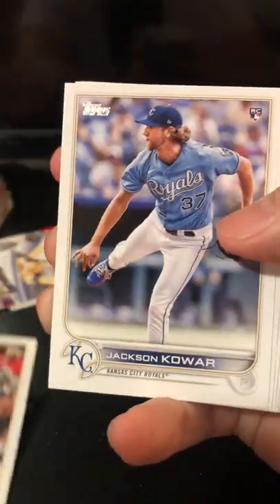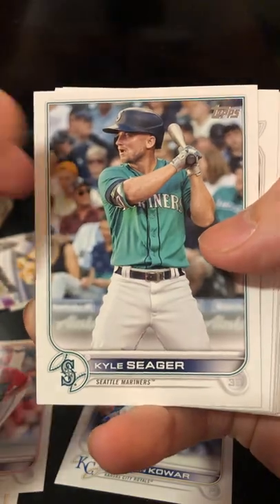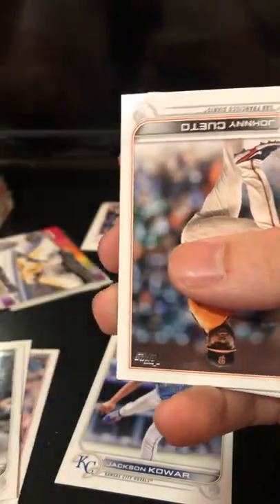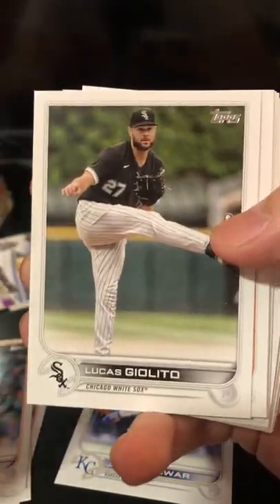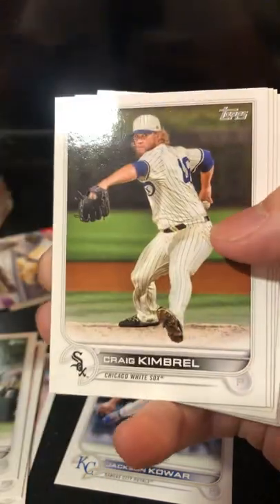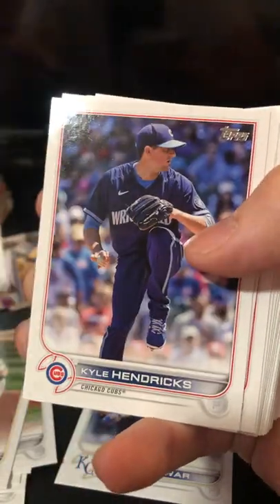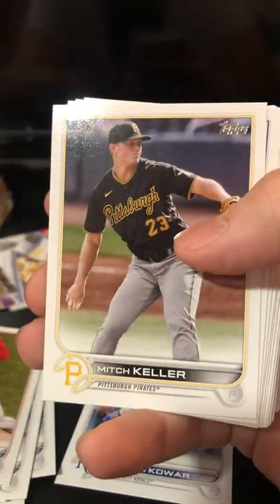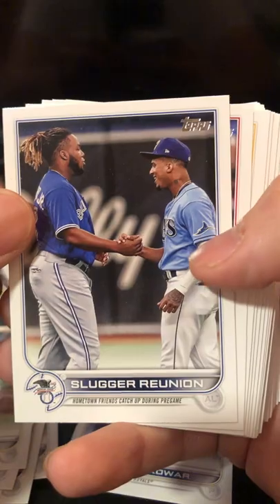So we got a Christian Yelich. Rookie card: Jackson Chourio. Shane Bieber. Kyle Seager — just retired. Got his rookie auto. Johnny Cueto. Lucas Giolito. Buster Posey. Craig Kimbrell. Colin Moran. Jose Abreu. Kyle Hendricks. Yu Darvish. Martin Perez. Mitch Keller. Cool — Slugger Reunion between Vladimir Guerrero Jr. and Wander Franco. Let's put that off to the side.